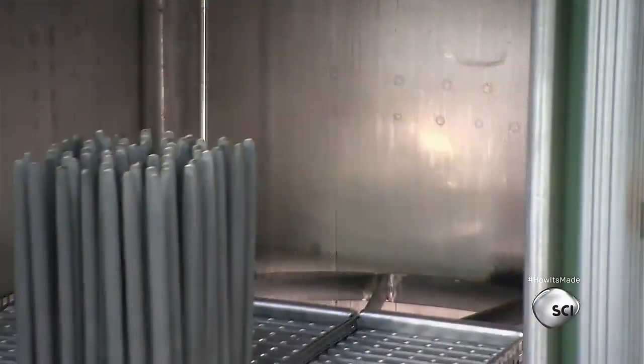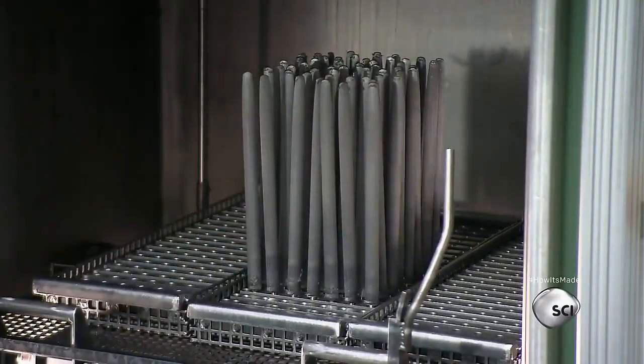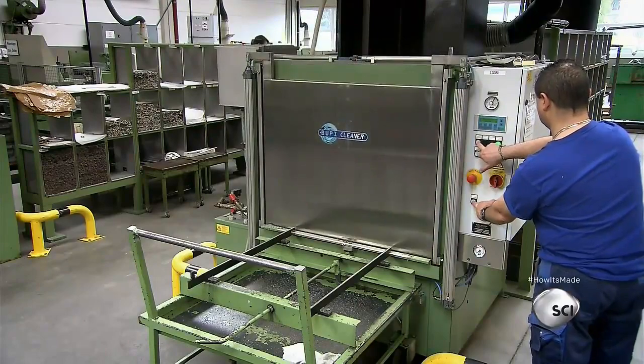An enormous industrial-strength dishwasher cleans the sharpening steels. Then workers conduct a quality control inspection of the abrasive sharpening surfaces.